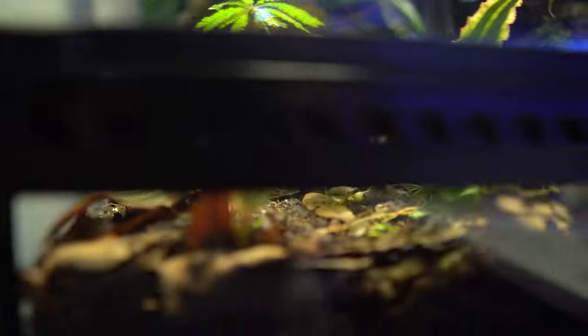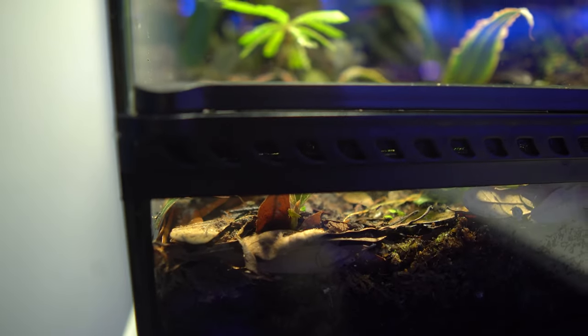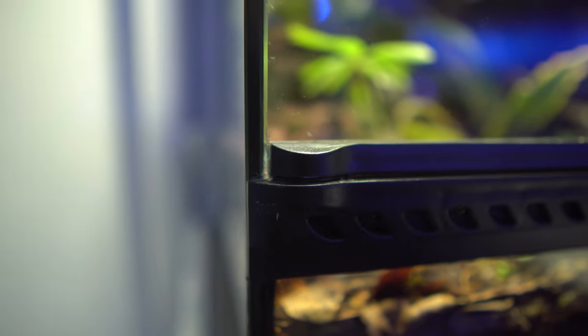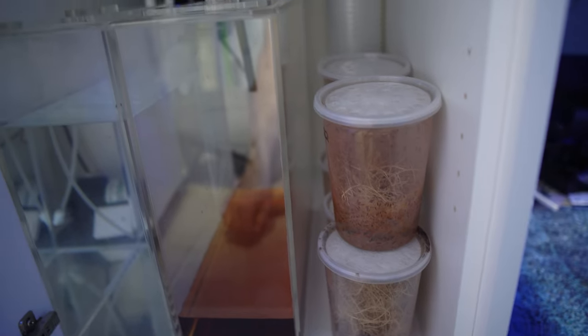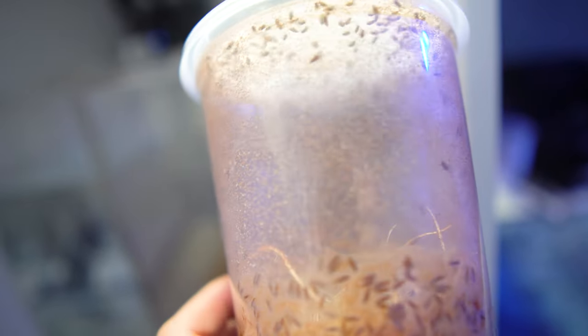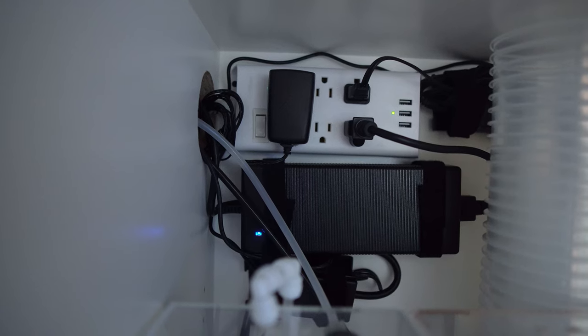Inside those vents I added mosquito no-see-um mesh to fruit fly-proof them and make sure none of the little guys escape. There was also a tiny gap in the corner of the glass so I added a little silicone to fill it. Below the tank the bulkhead drains into two acrylic five-gallon containers — saltwater aquarium dosing containers that work very well for this. One is for the drain and you can see that lovely tannin color from water seeping through the substrate; the next is our RODI which feeds the misting system. To the right I have all my fruit fly cultures — I make one a week as an endless cheap food source. At the back I have a power bar mounted for the lights, fans, and misting system.